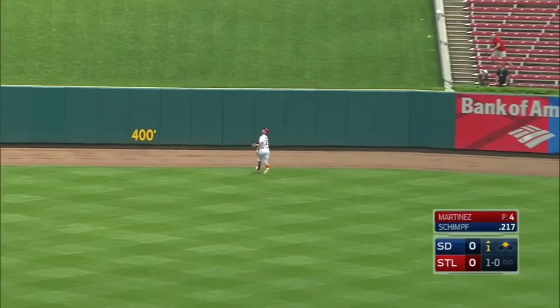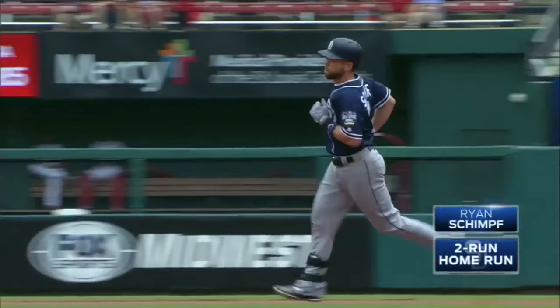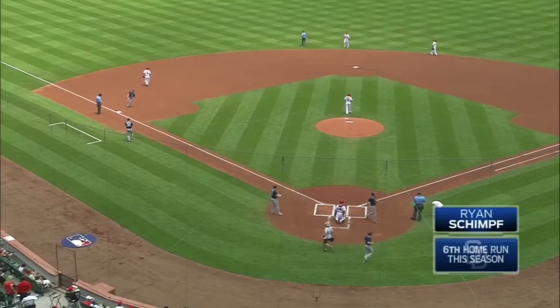That ball is hit high and deep to center field, and it is gone. Touch them all. Ryan Shemp, number six, and the Padres' first two hitters produce a 2-0 lead.